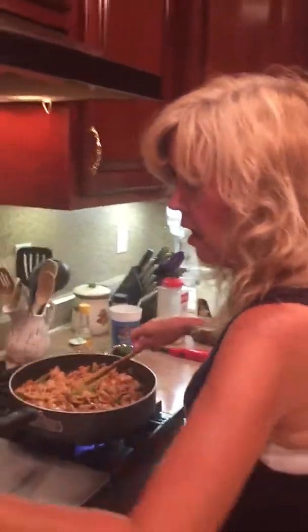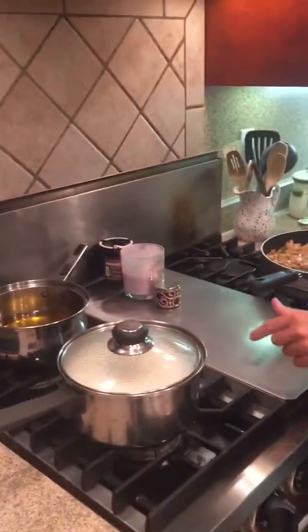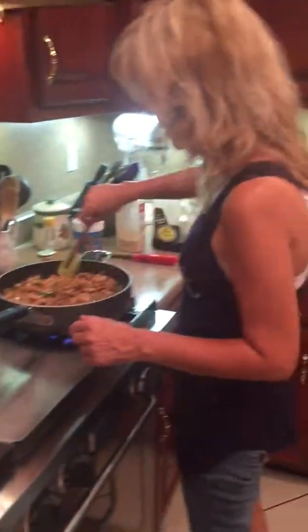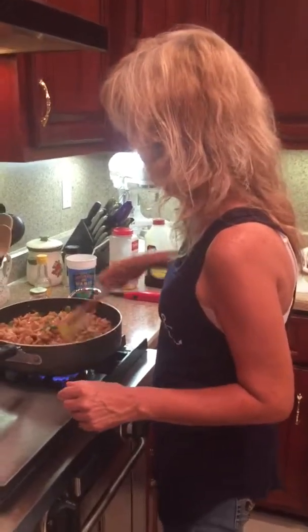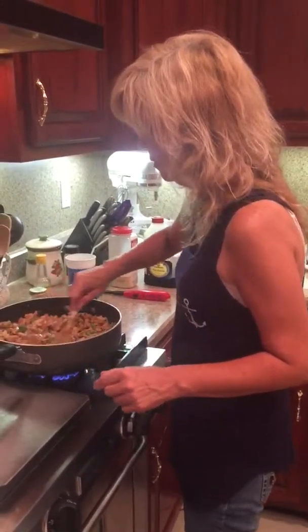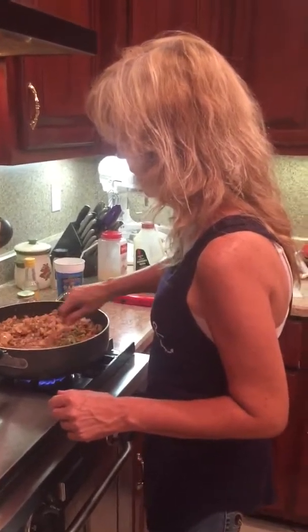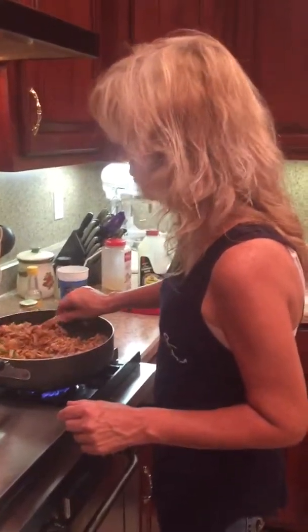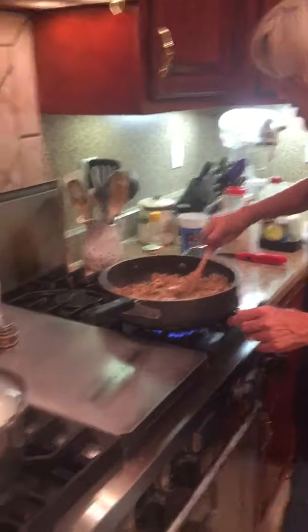I use instant rice, and I've got my rice ready. As soon as this thickens up, it'll be ready to put on the rice. It's thickening up just like I wanted it to. But I'm still going to add more water, because there's not enough gravy here.